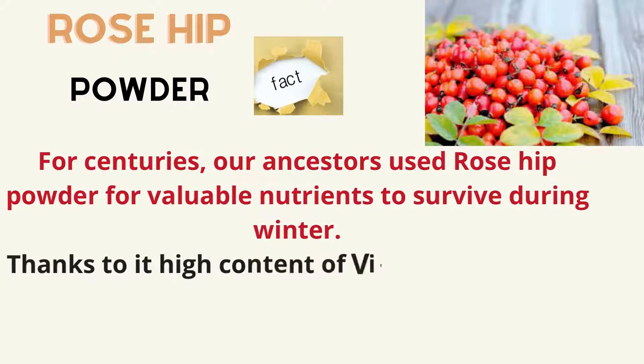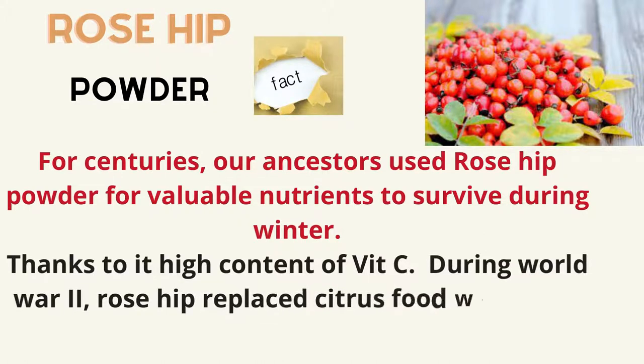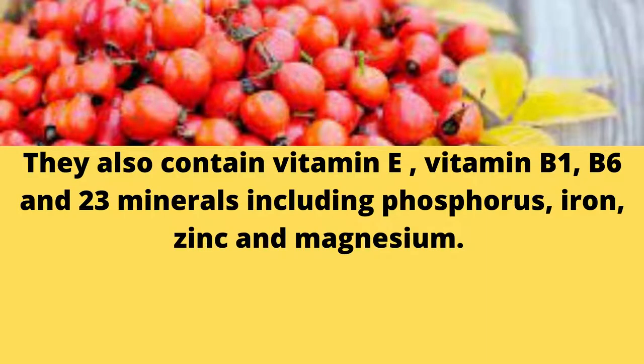Thanks to its high content of vitamin C, during World War II, rosehip replaced citrus fruits which were very hard to get. They also contain vitamin E, vitamin B1, B6, and 23 minerals including phosphorus.